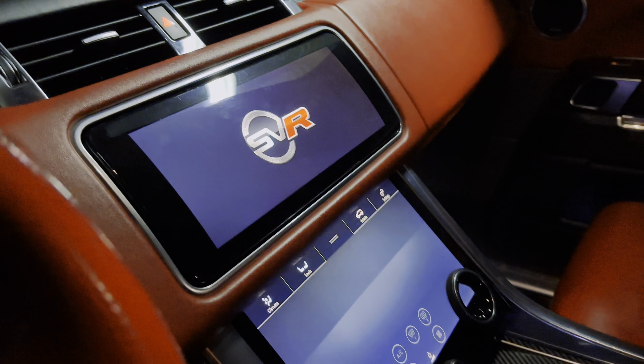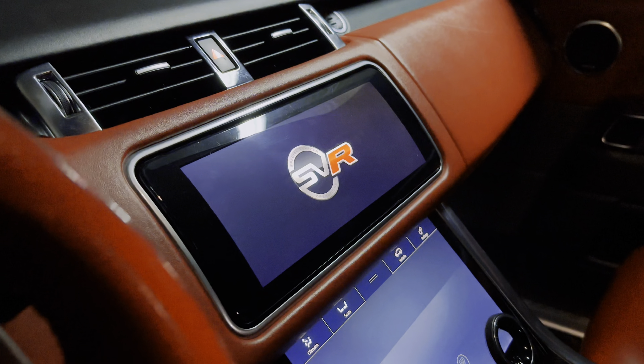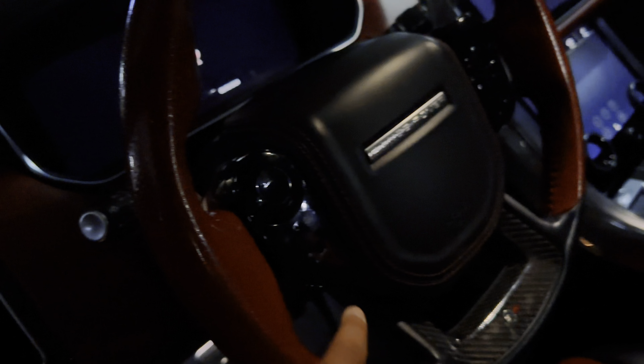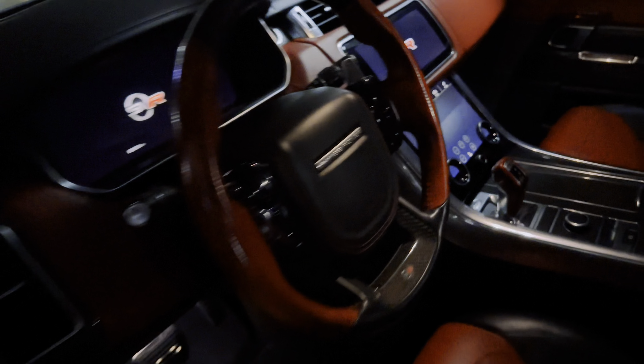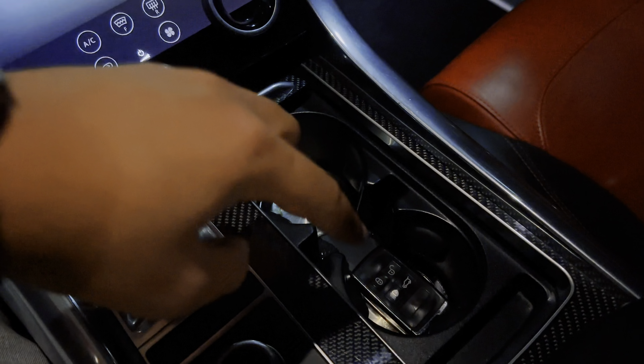Digital screens. This is the climate zone, this is the dynamics, and this is the navigation system. It's all digital. Inside the car we have two cup holders.